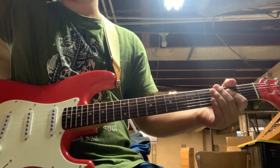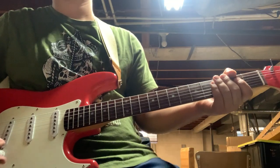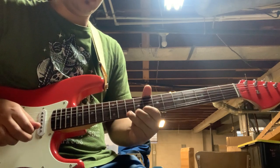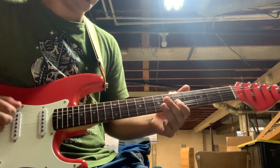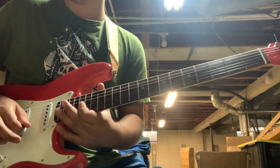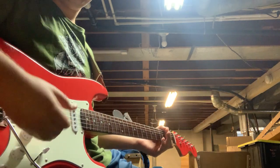Let me do one more amplifier — this is a Super Reverb style amp, it's got a tube screamer going into it. I'll put it on neck — this is like the Strat tone. All right, peace.